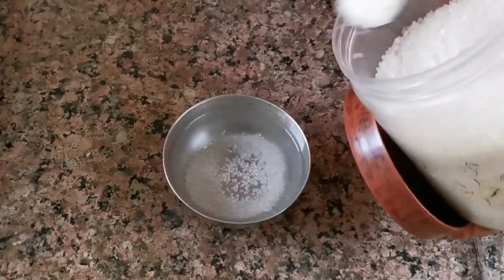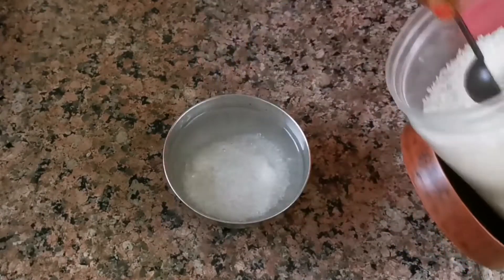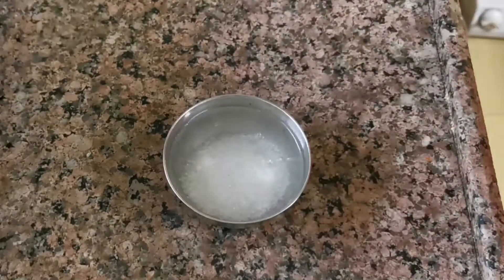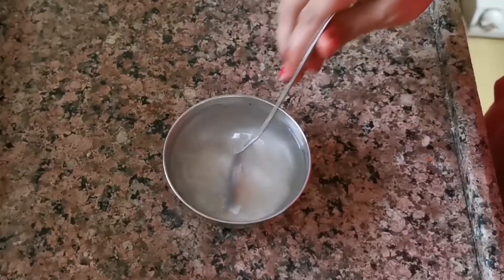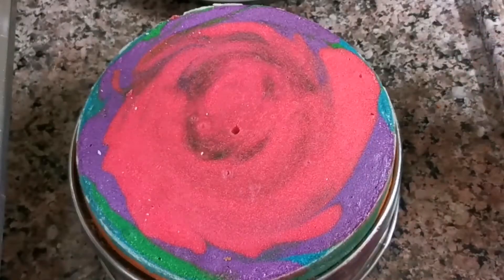In the second step, I am dissolving sugar in water. We are making sugar syrup for the cake. I am using one cup of water and putting sugar in it.